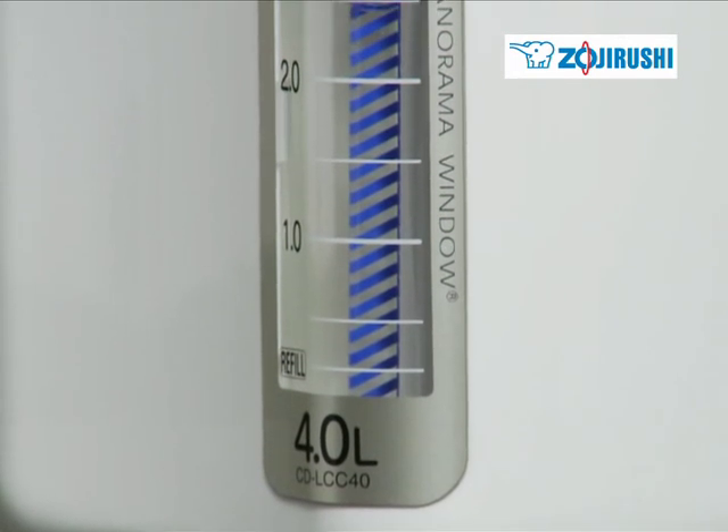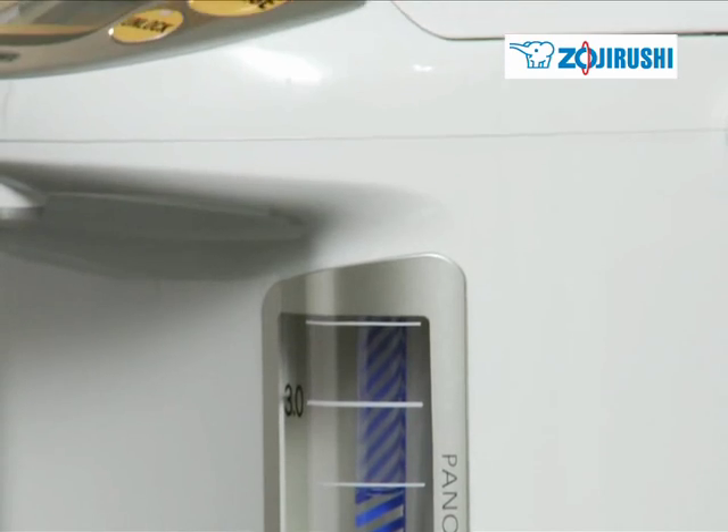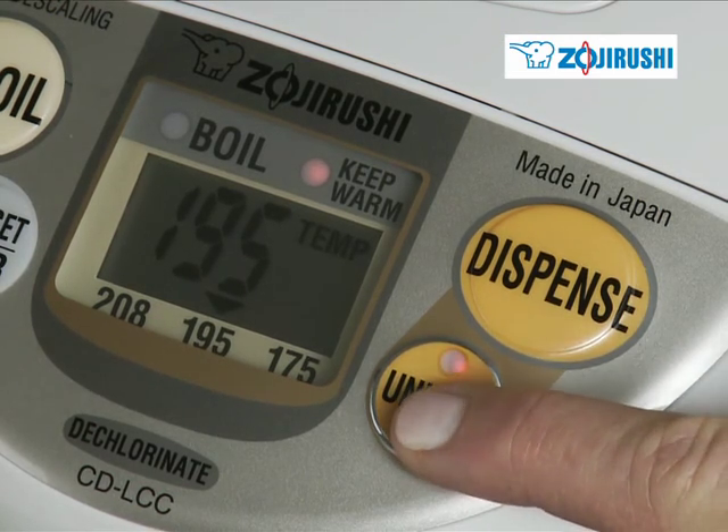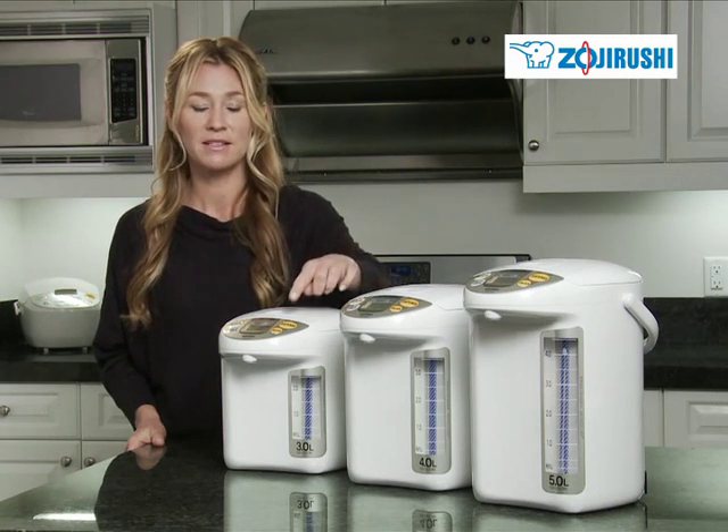Each model features a large wraparound panorama window water level gauge and an easy-to-use one-touch electric dispensing system. So all you need to do is push this button to dispense.